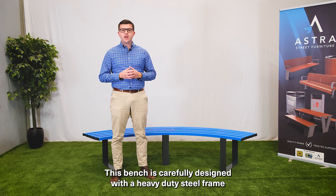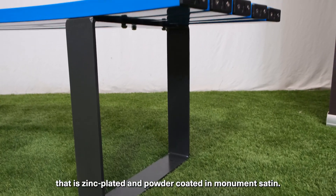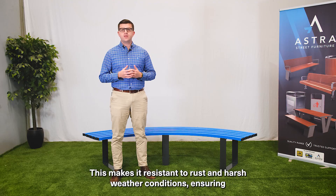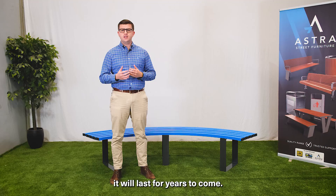This bench is carefully designed with a heavy duty steel frame that is zinc plated and powder coated in monument satin. This makes it resistant to rust and harsh weather conditions, ensuring it will last for years to come.